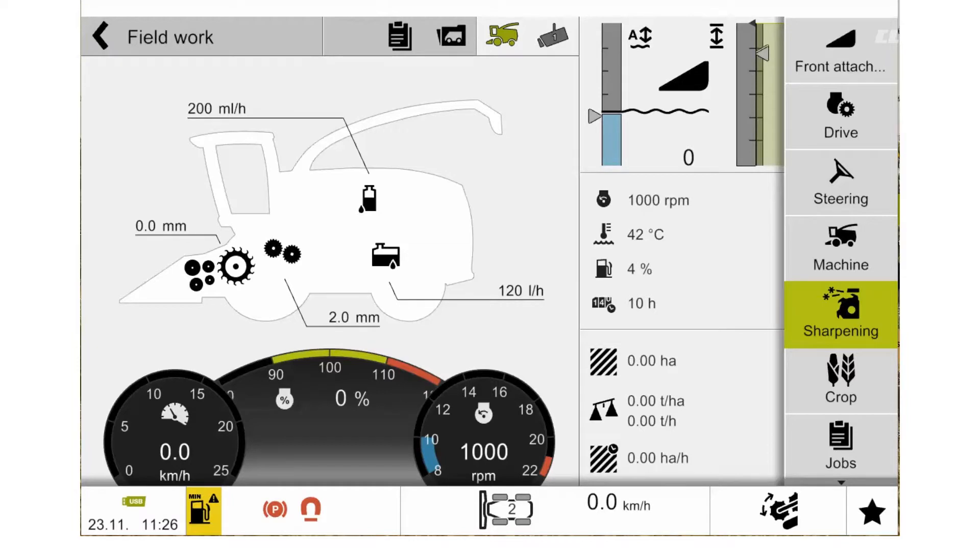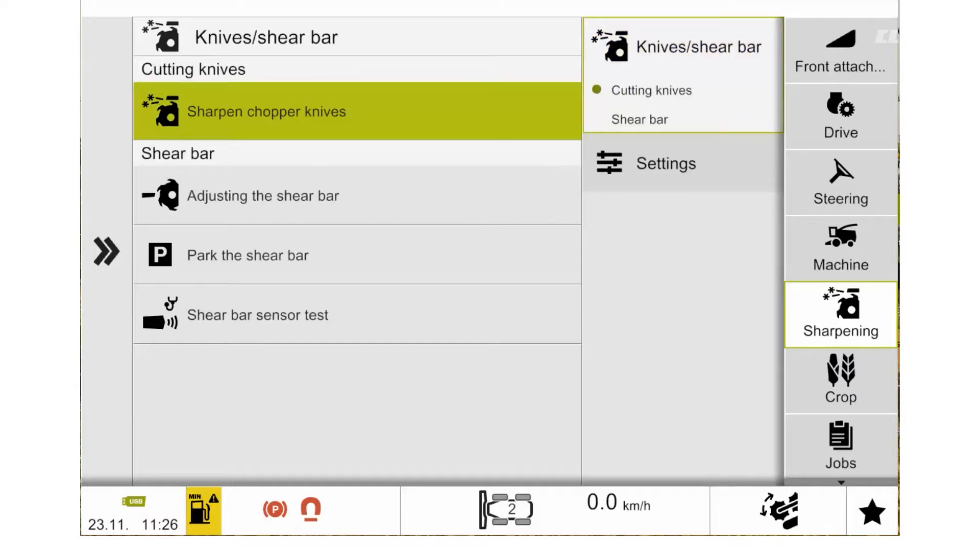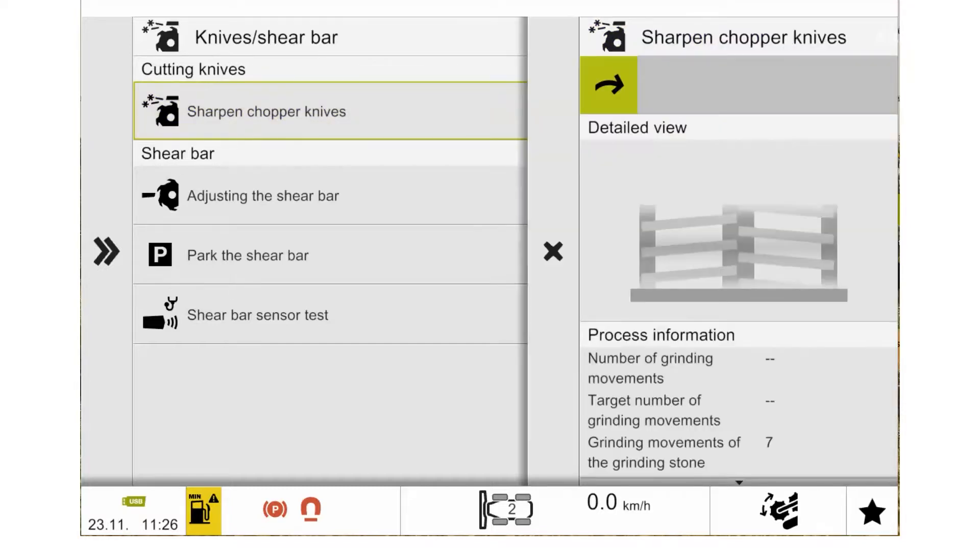Jaguar has a fully automatic sharpening system. To activate the sharpening system, we can go into our SEVA screen, we then select our sharpening menu. With our sharpening menu selected, we can then select our sub-menu of knives and shear bar, and we then can select sharpening the chopper knives.